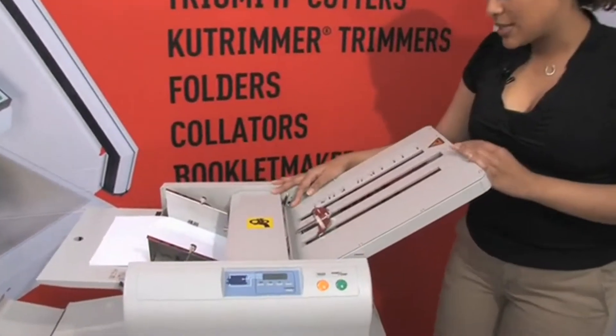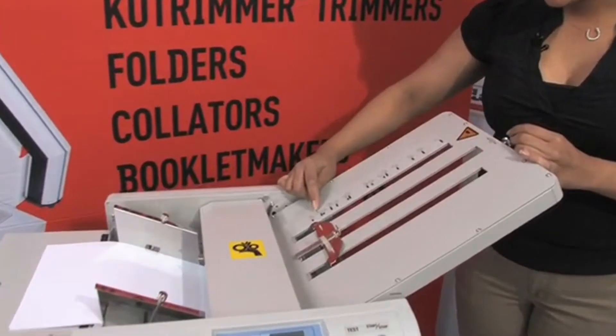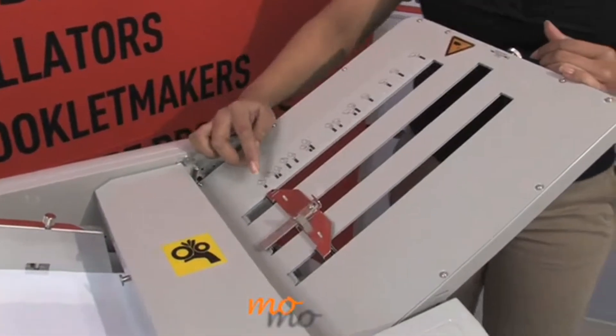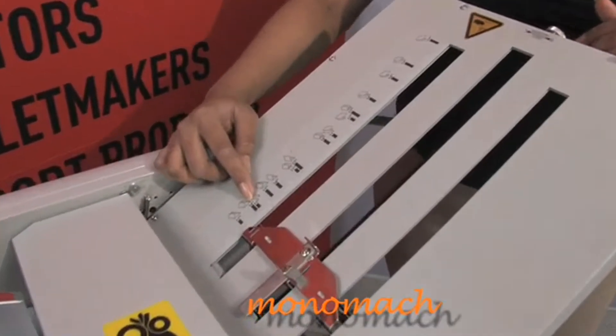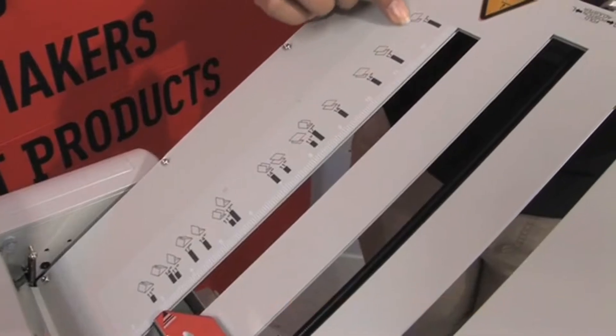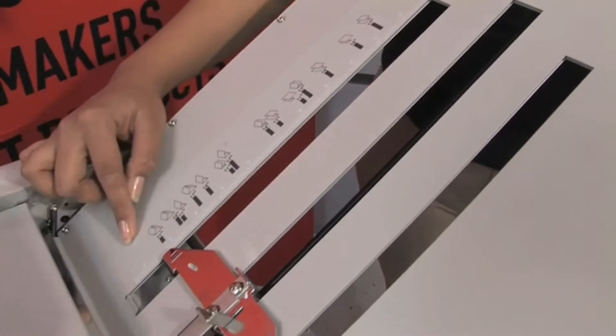As you can see here, you have the different styles of fold according to the different sizes of paper. So if you have 8.5 x 11, 8.5 x 14, or 8.5 x 17, the black guides will give you for each size of paper the different styles that you have.